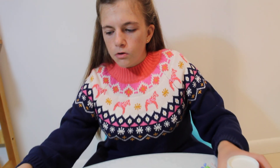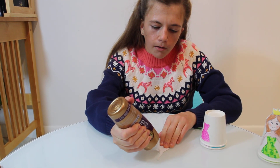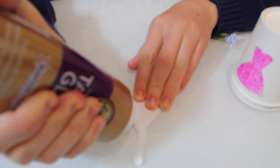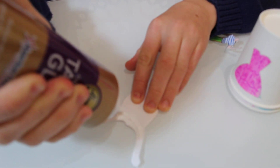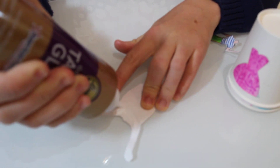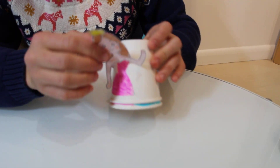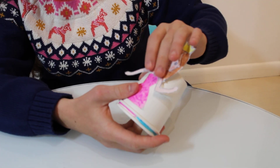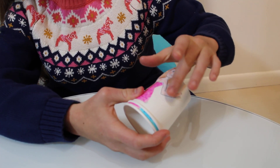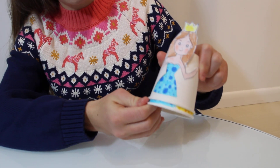Now we can just use glue to glue on the princess. I'm going to put glue just on the bottom and on her arms, and not on the head because that's going to be above the cup — just in this region here. She will be just on top and her arms are on the cup. So now you can dress her up for different occasions.